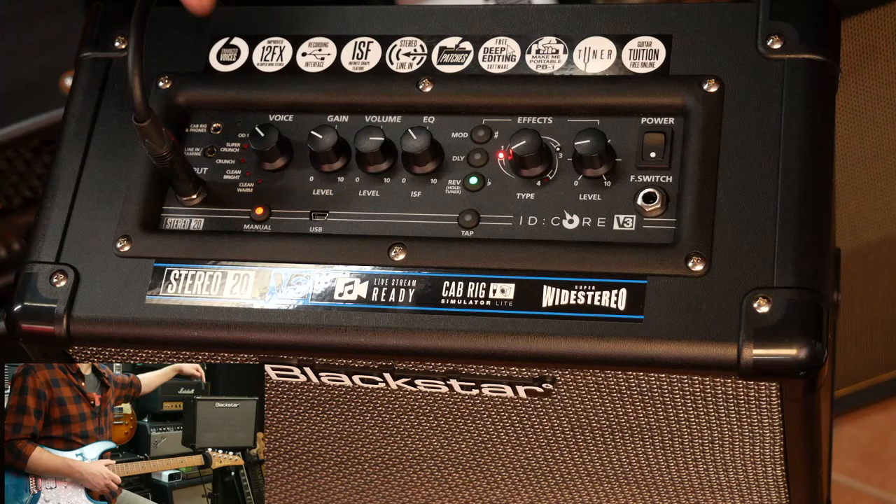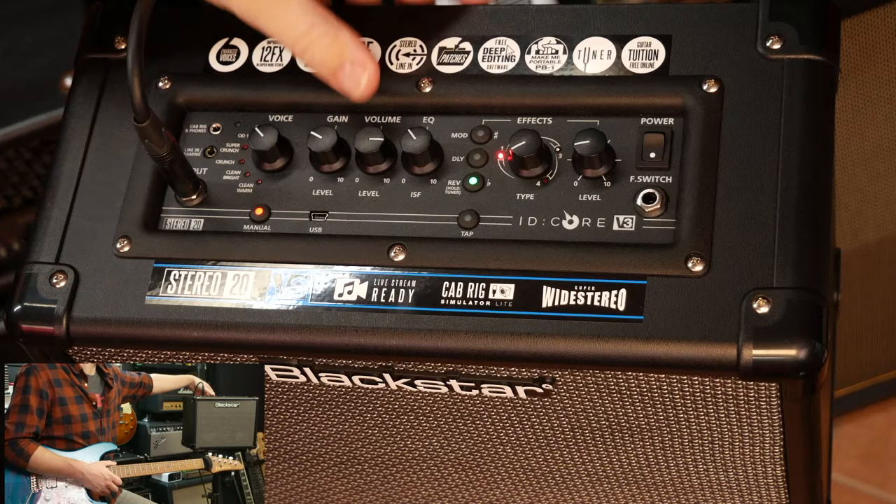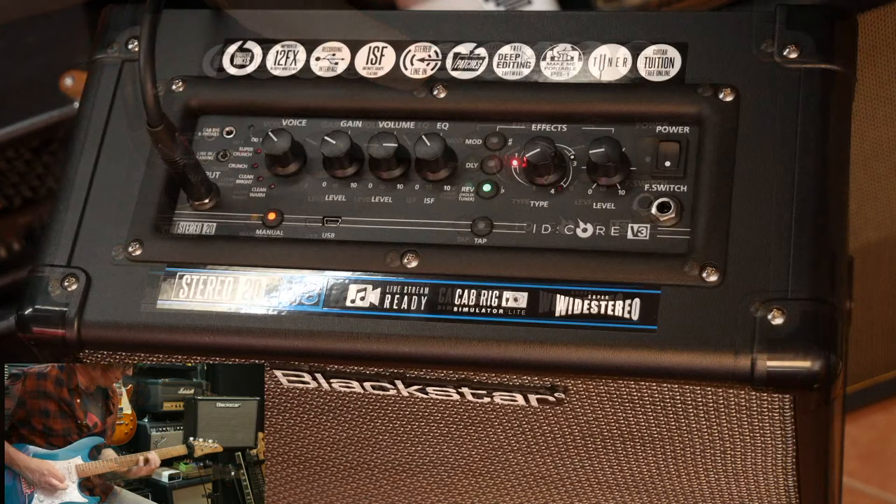As we cycle through the voices, they become more high gain, more metal-y. The first of those really metal channels is called the OD1. It's just here, but the camera angle means you can't quite see it - if I were to tip it forward, it's just there, with OD2 at the back.